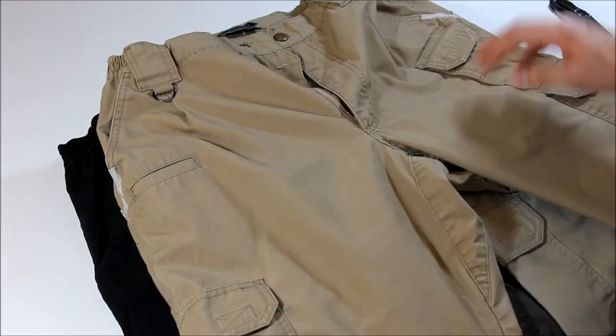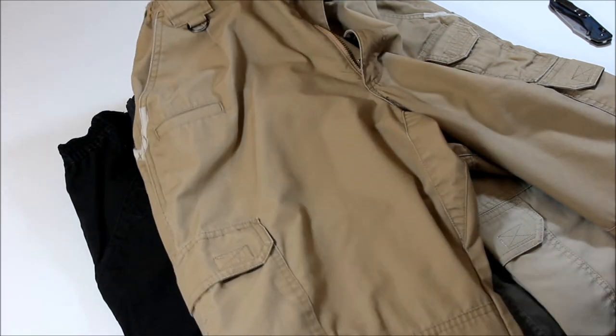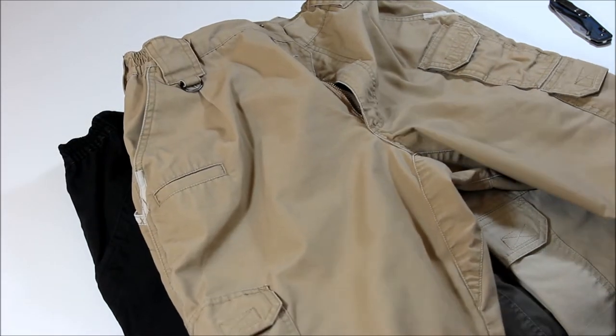This pant does come in shorts — a 9-inch length. I don't own any, but it goes just down to the bottom of these pockets. Perhaps when it gets warmer this summer I'll look at getting a pair.